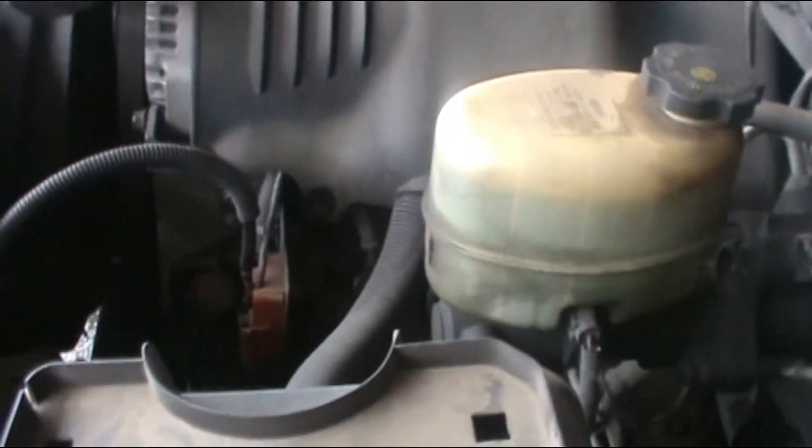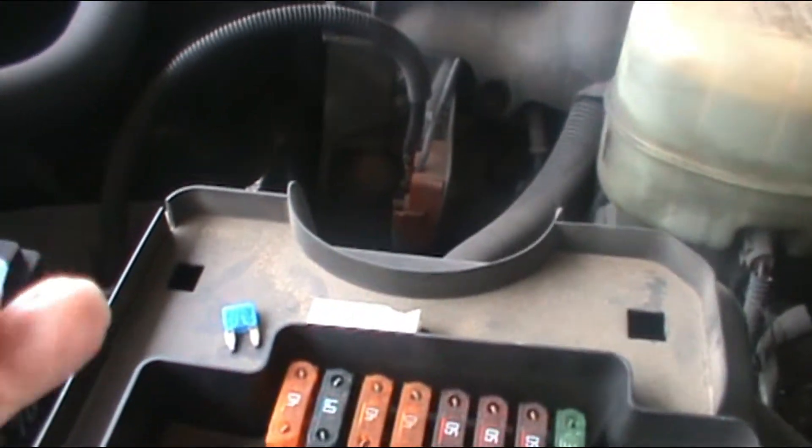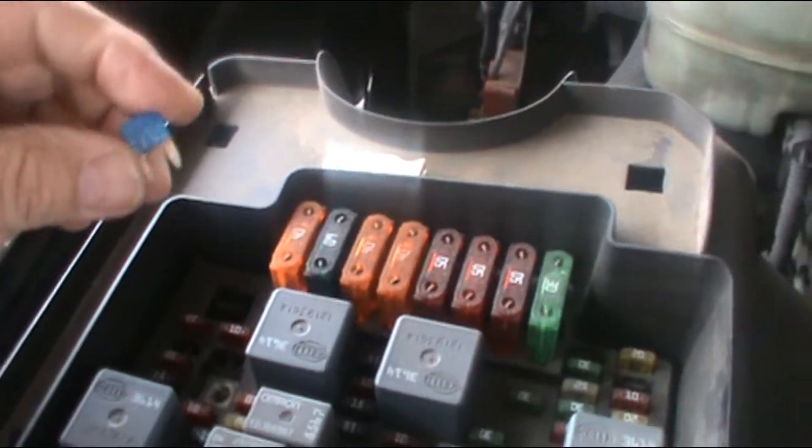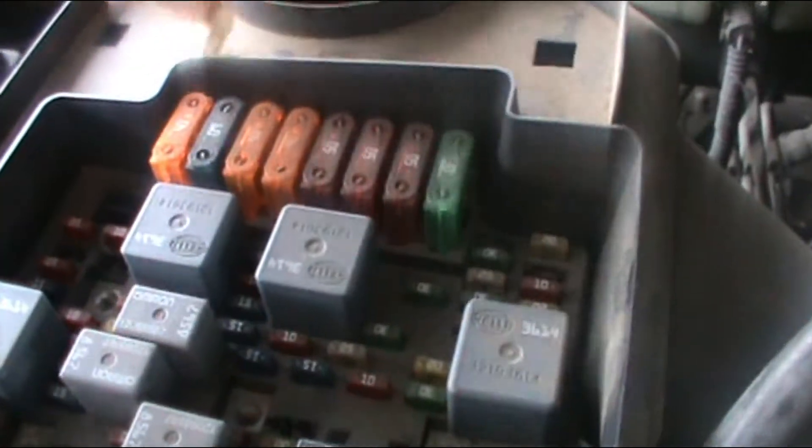All right guys, so I am back with a new fuse — it's right here. I'm gonna put it in the slot. I'm gonna throw the old one away, it's not good anymore. I'm gonna put the little tool back in its place and cover it up. I'm almost positive that's what it was. I close this up and let's go check it out.